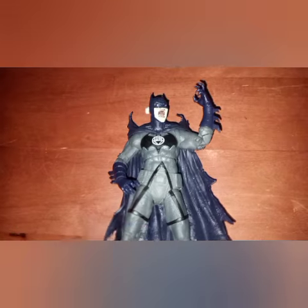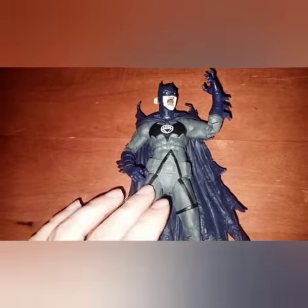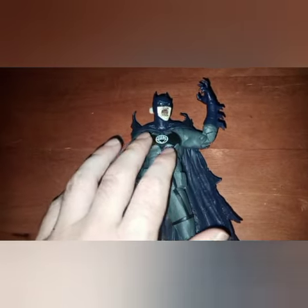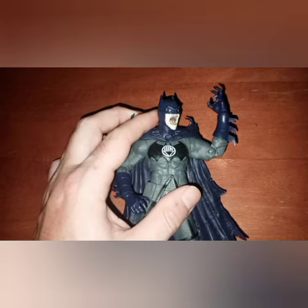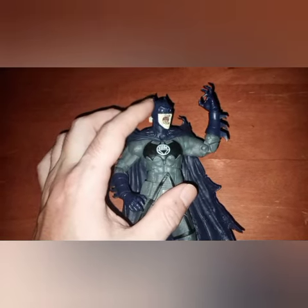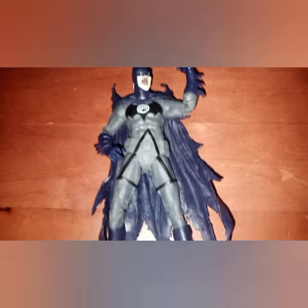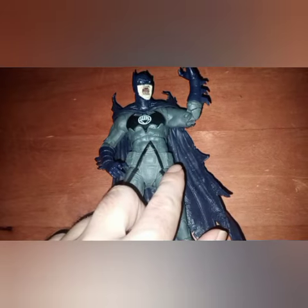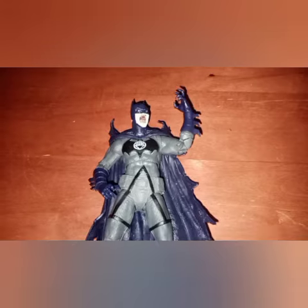I chose this figure because everything looks the way it should. The only things we need to do are cover up the black trim, change up the logo, and paint in some trousers and a yellow belt. The one nitpick is that in the comic he has much taller bat ears, but we'll have to do without those and just get everything else to look right.